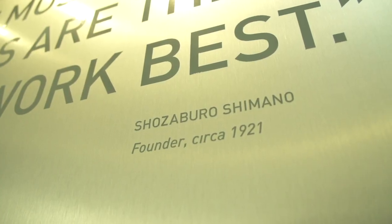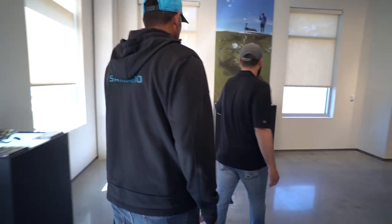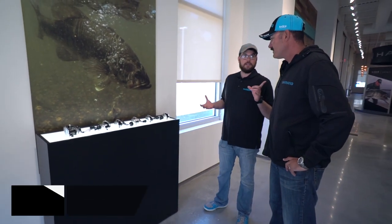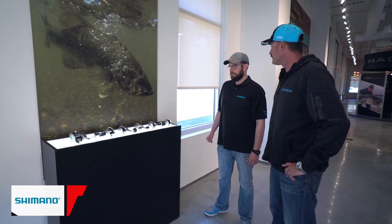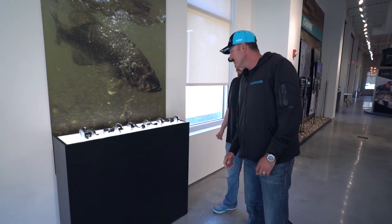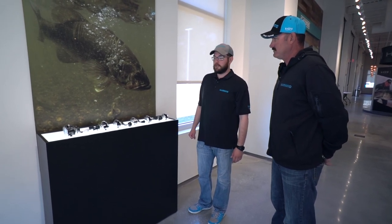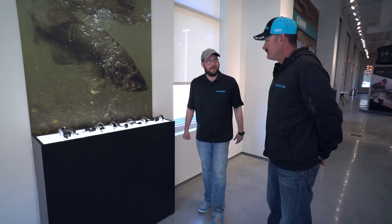Where are the Tranks? We've got the Tranks over here. They started with the big Tranks 500, and have shrunk them down — now they've got the Tranks for the bass guys, like the 300 that Jared has been messing around with for a while. Swimbaits, A-Rigs, big stuff, California stuff, and big fish. This is actually the first thing Trey worked on when he moved over to Japan a few years ago — he was there three and a half years.